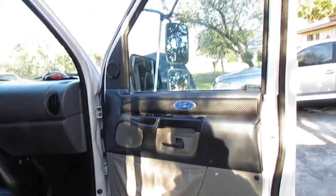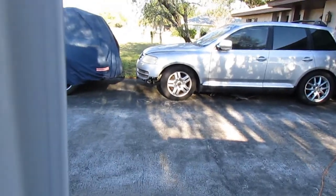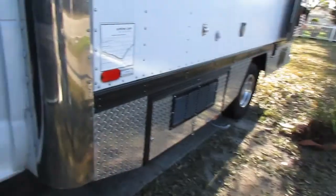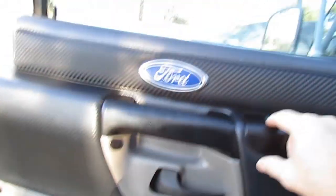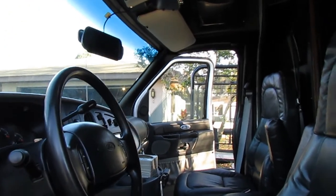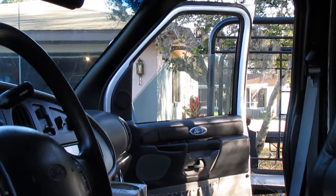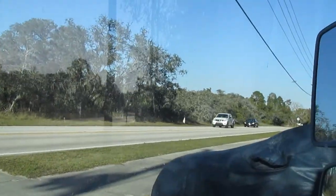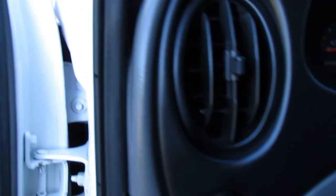Going over to the passenger side — same thing with the Ford emblem, all redone on this door as well. I should show you the power windows. Here we have the power windows going down and then back up — a little bit slowly with a touch of drag, but no big deal. That's why I switched the doors: it was more expedient than changing all the mechanisms. There was no damage to the original doors; in fact I sold them a few weeks later.